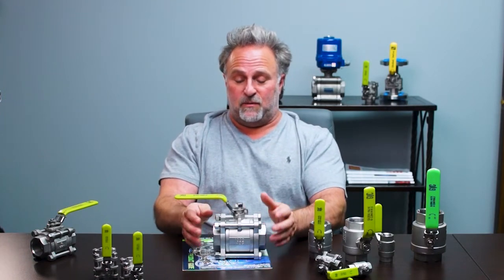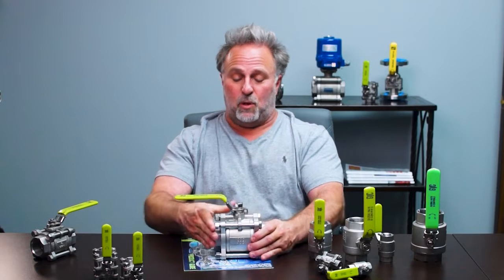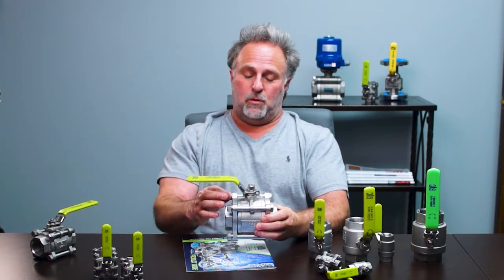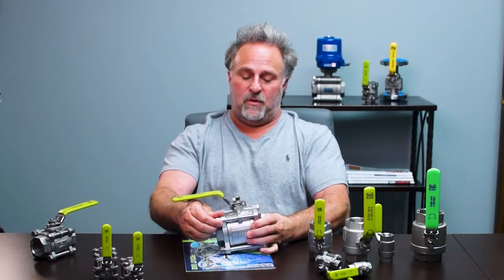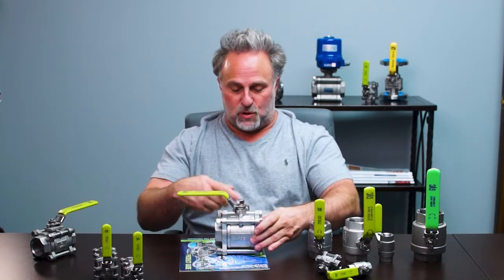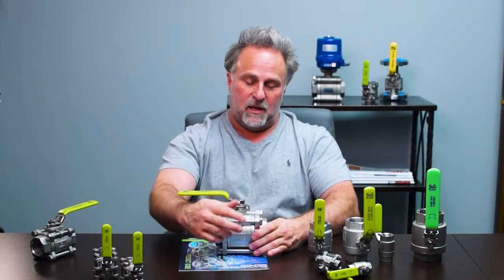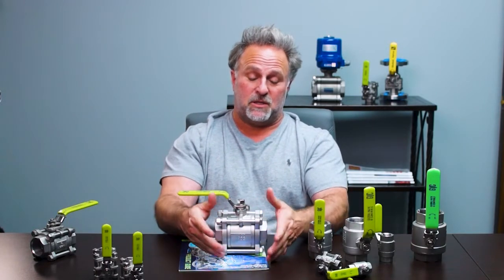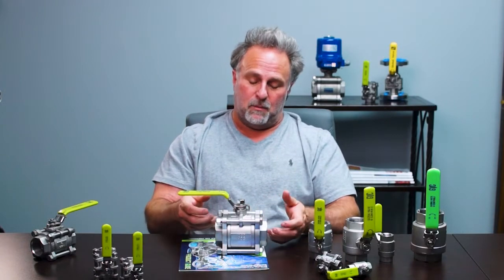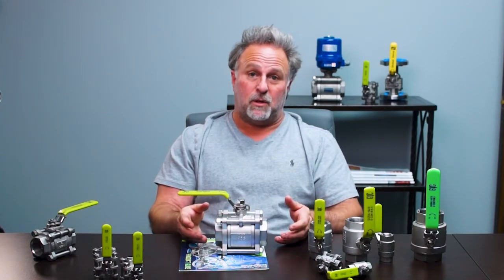The unique design of this valve is the bolting on it. You can loosen three of the bolts and use one bolt as a hinge. You can swing out the mid-body of the valve and change out the seats, so it's inline repairable. Then you can swing it back, bolt it back, and be back in business in maybe 20 to 30 minutes.